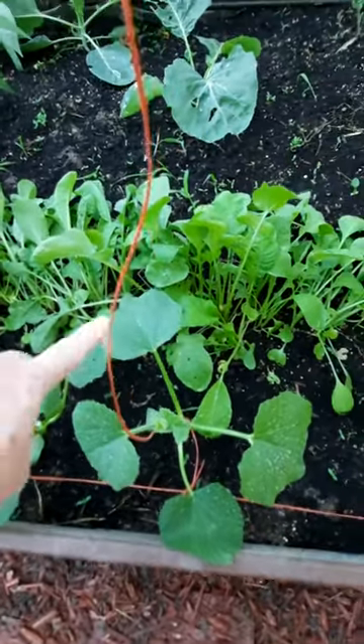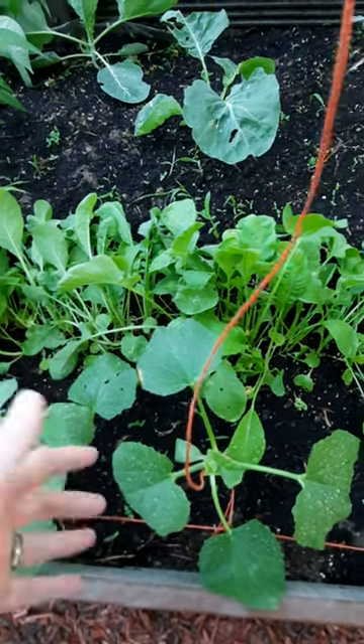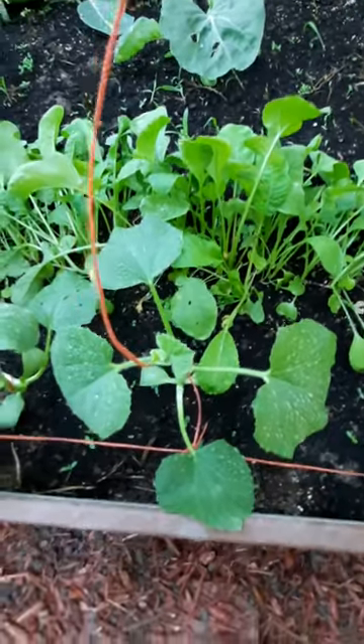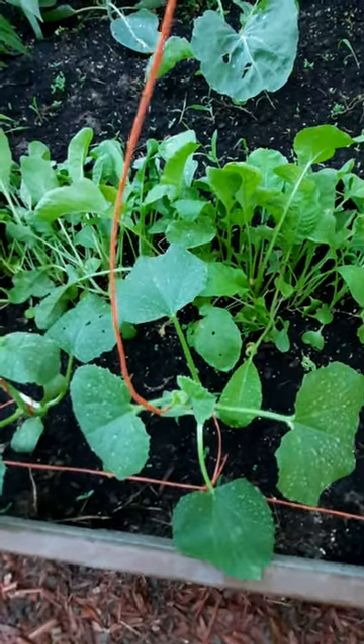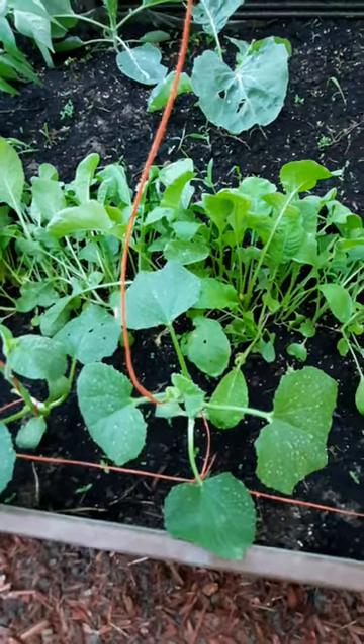And if you don't want to do a whole row like I did, because I'm just going to leave these in and they're going to grow up, flower, and bloom — another thing you can do is just take and plant three right around the base of your cucumber plant. Just leave them there, let them grow up and flower, and they'll repel your pests for you.